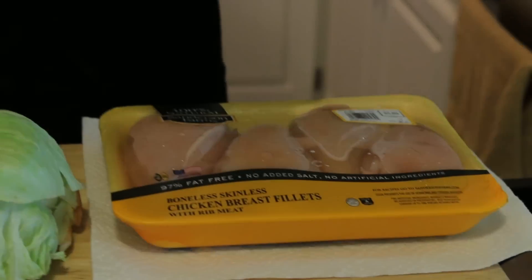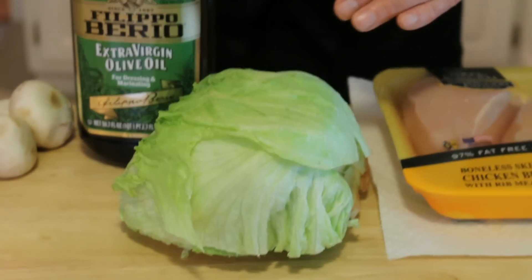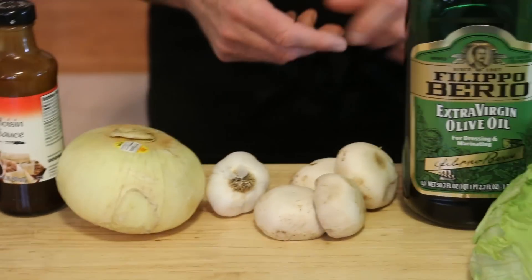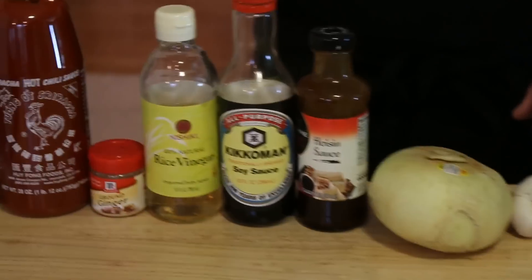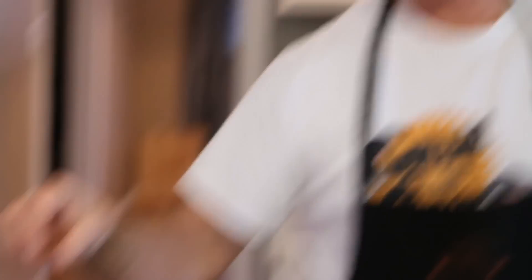I'm going to go over the ingredients now. First, you're going to need some boneless chicken breasts — you want to get the tender chicken tenders rather than the little tiny flakes, because I'm only going to use about one and a third pounds. I'm going to cut it up anyway. You'll also need lettuce — I'm using iceberg lettuce, but you can use romaine or whatever kind you want. Olive oil, of course. I have some mushrooms with the stems removed — only using four of them. Garlic, onion, hoisin sauce, soy sauce, rice vinegar, ground ginger, some sriracha, and salt and pepper to taste. There are your ingredients.